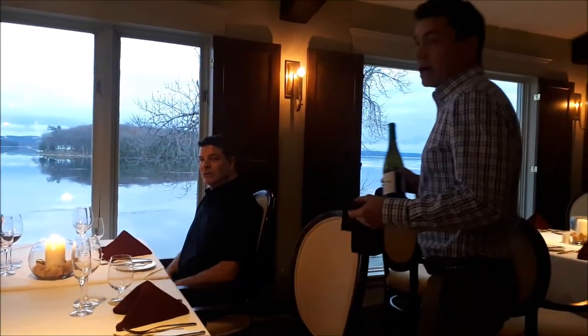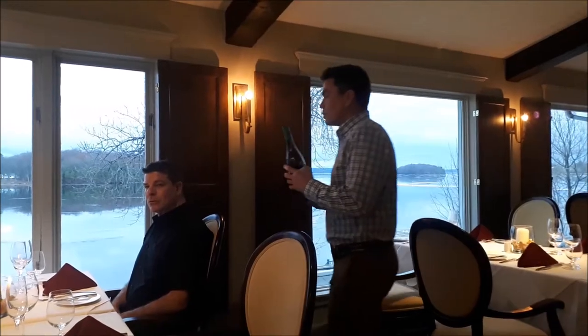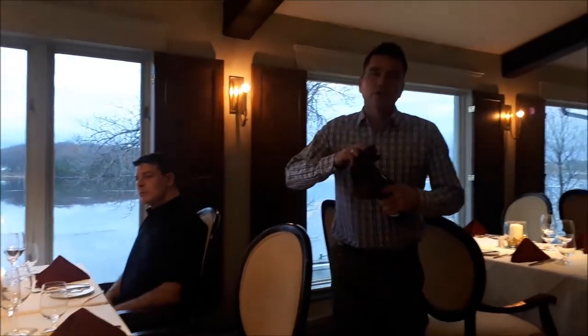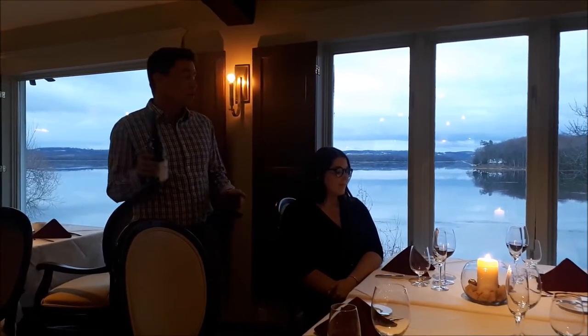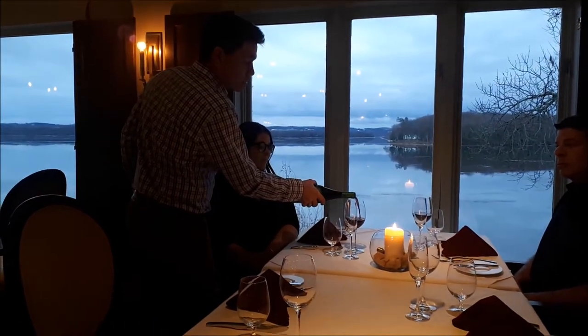Now I go around and pour wine for the rest of the guests. If there were more guests at the table, I would pour for the ladies first. A three to four ounce pour is about right. You don't want to be at a table of eight people with a bottle of wine and run out on glass number seven. It's a good idea to practice with one of these bottles and some water to see how many glasses each bottle will fill.